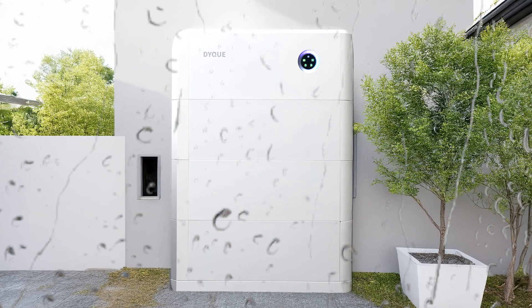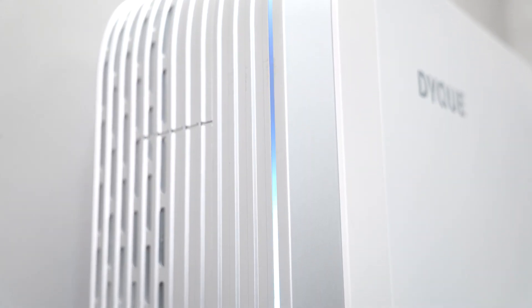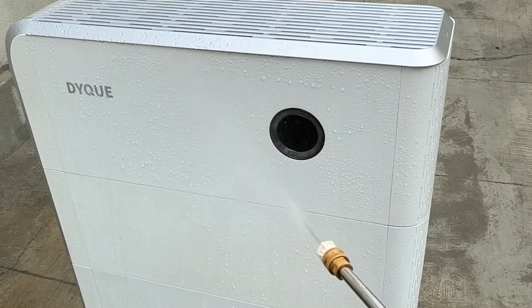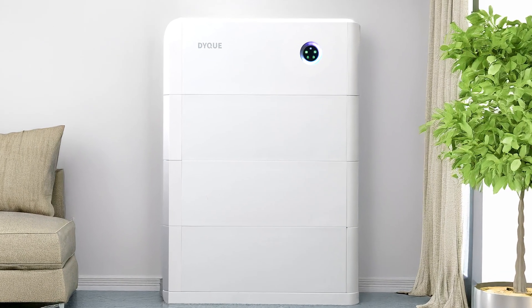However, for a premium product like this one, I'd recommend placing it in a sheltered area for added protection. It's designed to last, with a robust enclosure that protects its internal components from environmental damage while still being easy to integrate into your space.